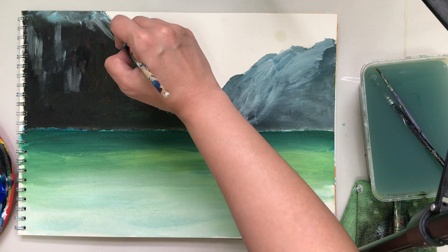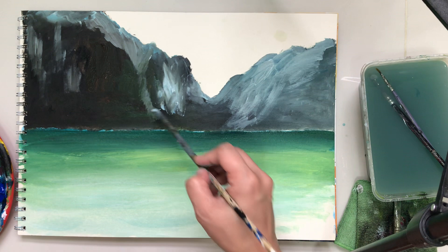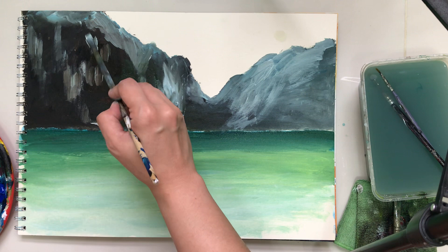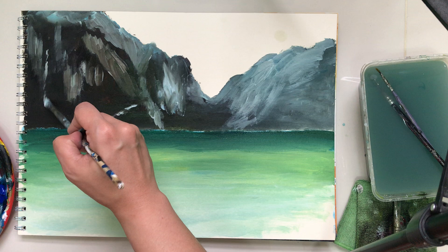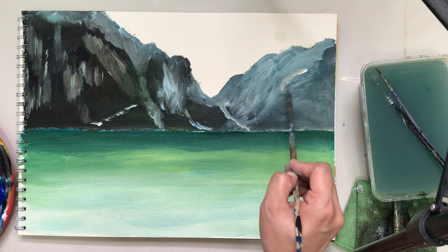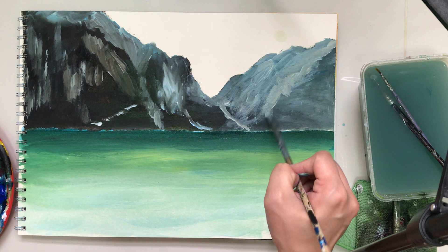Try to enjoy the looseness of this stage — we're not yet detailing. Try to create some patterns. The colors underneath are mixing with my light color and it gives that natural effect I would not have achieved if I was strictly applying colors and waiting for them to dry. Sometimes wet-on-wet is good as well. With acrylics you can absolutely wait for the paint to dry, but this time I want to do some wet-on-wet technique.